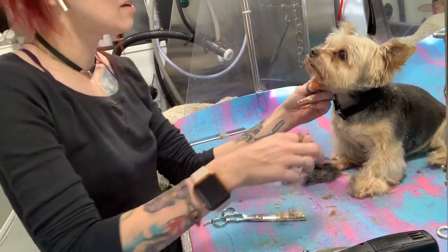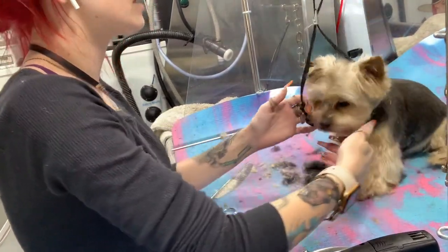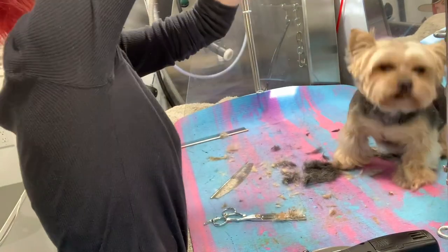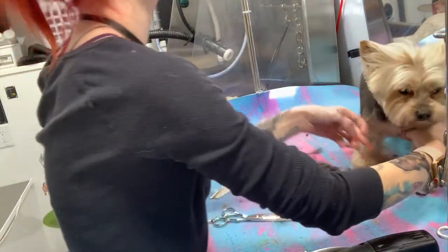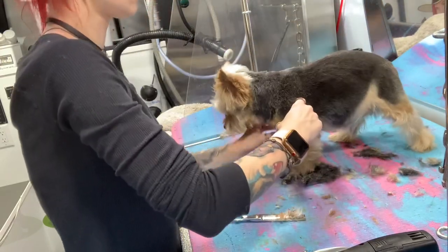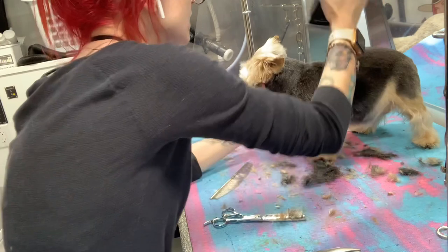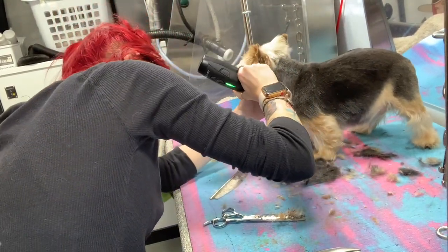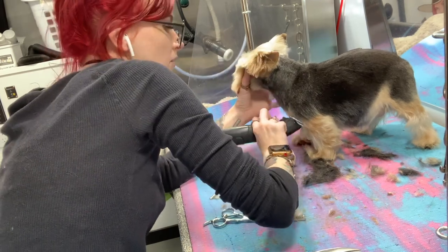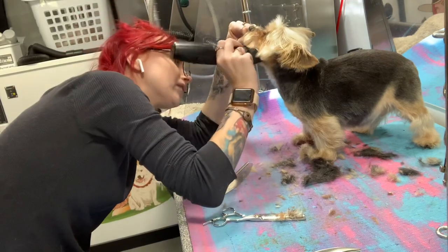Now we pretty much have the length and everything set how we want. I'm going to take him back off of this because now we're into texturizing. Now I'm just going to take my seven that I'm using on his body and run around his head one more time, get all that stuff kind of even out.